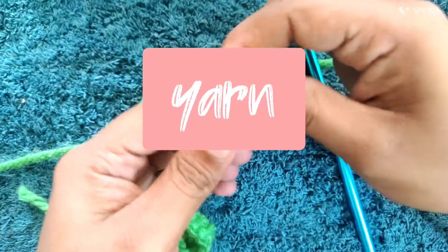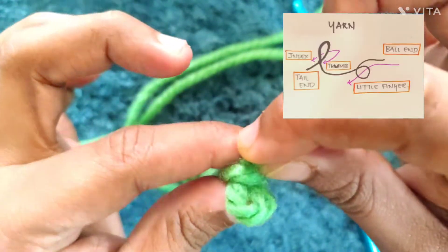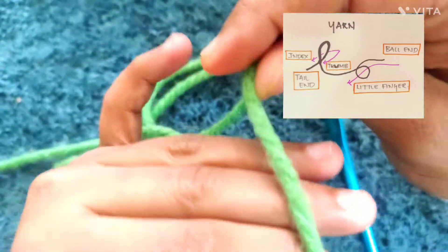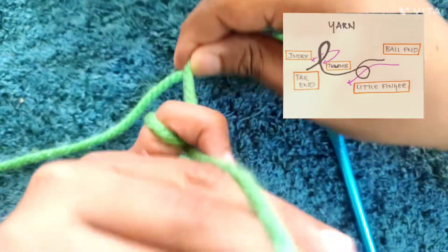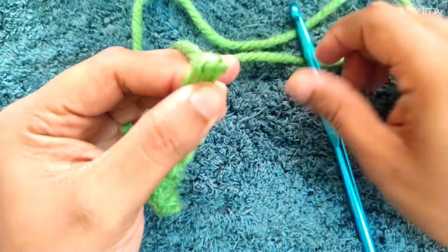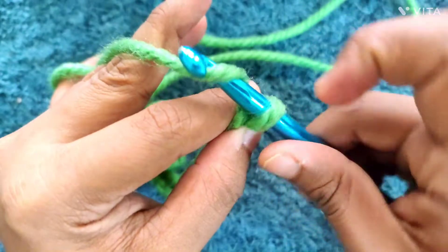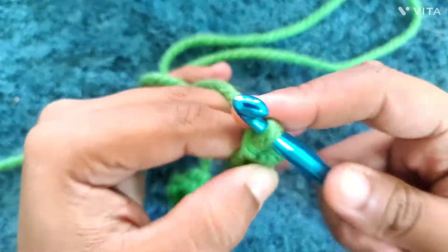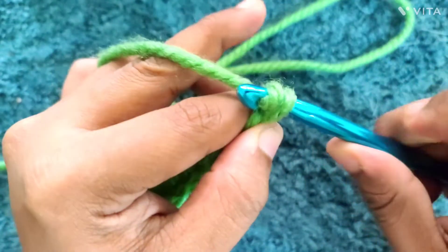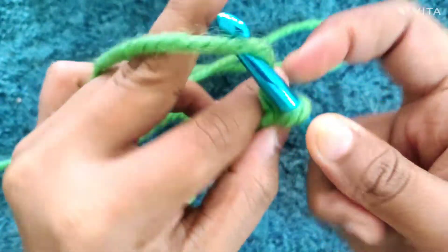Now let me tell you how to hold the yarn. What I do is pinch my yarn between my index finger and my thumb at the last stitch that was made, then I take the yarn and roll it over my pinky so that it remains tight. As I make a chain, you can see how I keep moving my thumb and index finger with each stitch, slowly loosening the yarn so I can make more and more stitches.